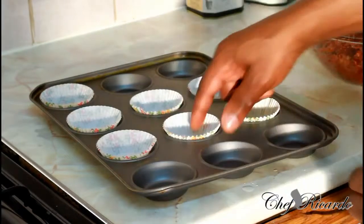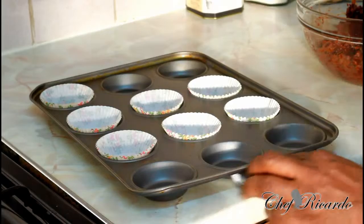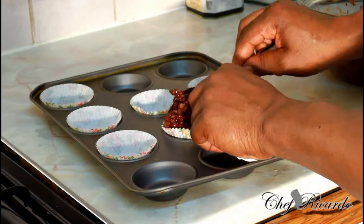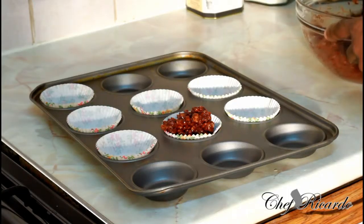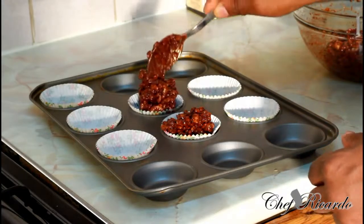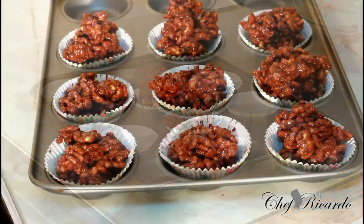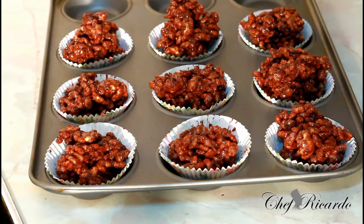Right here I have a cupcake tray with some cupcake liners inside of it. Basically what we're gonna do is fill them up like this. As you can see I've done nine of them and they come out really well. All you need to do is put it down for roughly about 20 to 30 minutes for it to just chill and cool.